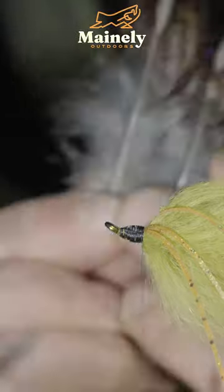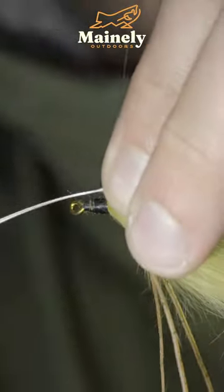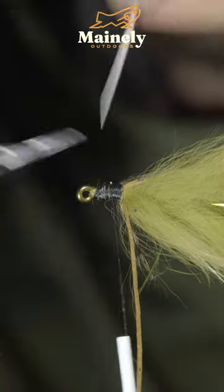And grab some partridge feathers. We'll trim off some of the excess, and secure them to either side of our fly. Snip the excess free.